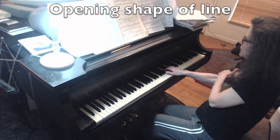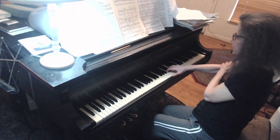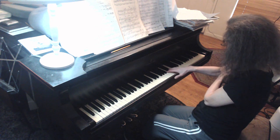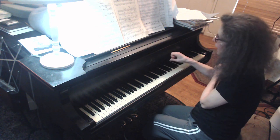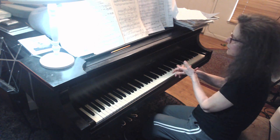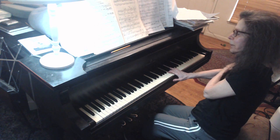So when I get to the 4, look what I do. It's a pull instead of a right-angle punch. The finger extracts the honey out of the note. Drag, two, pull.